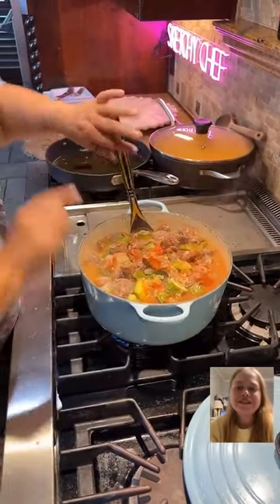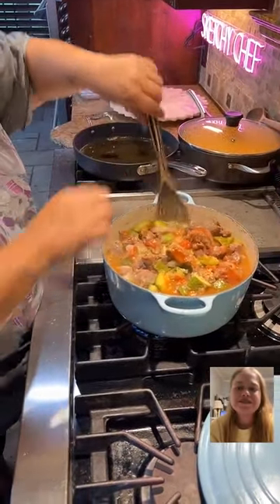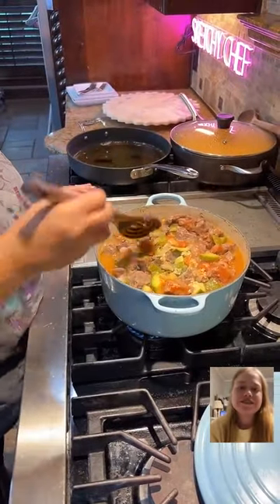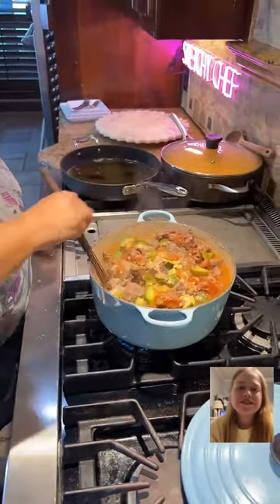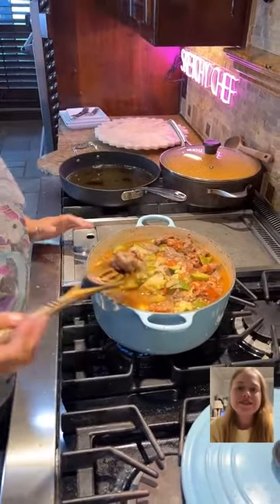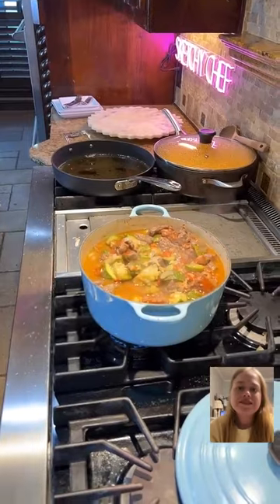We cut these squash smaller than I normally cut them because Kelly said we should, so now they're falling apart — I'm going to blame this on you totally. To be fair, we actually threw them in sooner than we would normally do. I'm just waiting for the meat, basically.